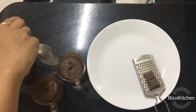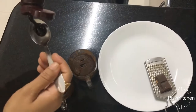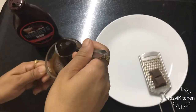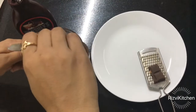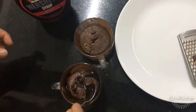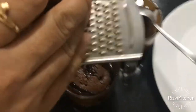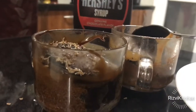We will garnish with some chocolate syrup. If you want, melt some chocolate and spread it over the cupcake. You can also grate some chocolate and place it in the freezer briefly so it becomes solid and easier to grate.